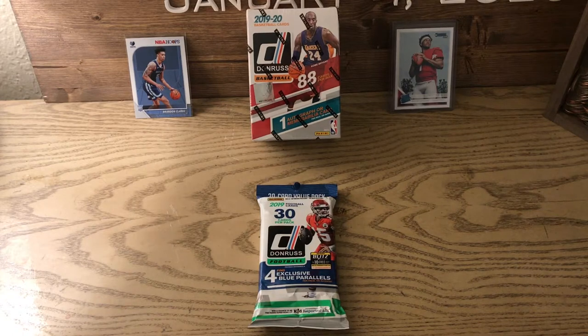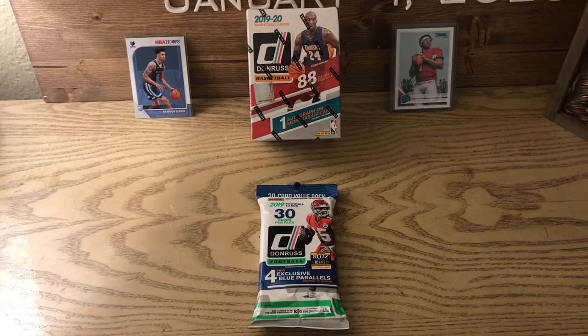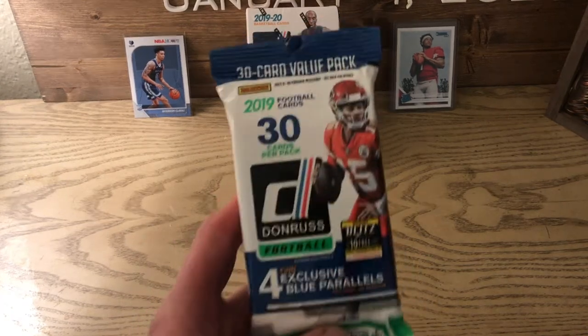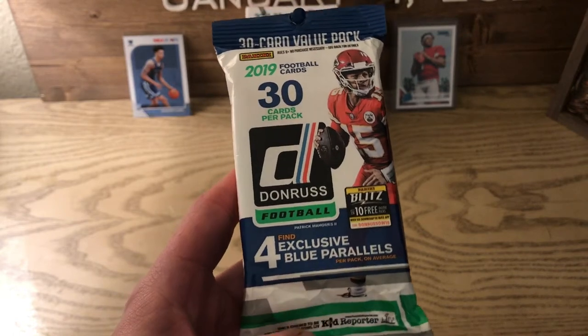So I got this box of Donruss Basketball. You're guaranteed either one autograph or memorabilia card per box. There are 11 packs per box with 11 cards per pack. I think it's like one autograph per case and the rest are mem cards, so we'll most likely get a mem card. But first, I couldn't resist — I had to buy a value pack of Donruss Football from Target for five bucks.